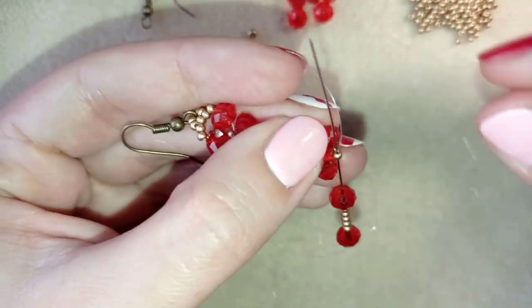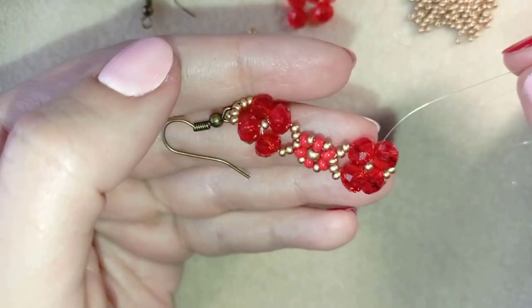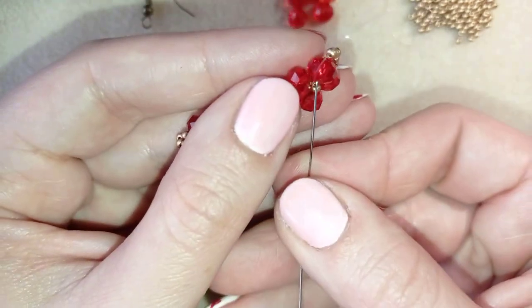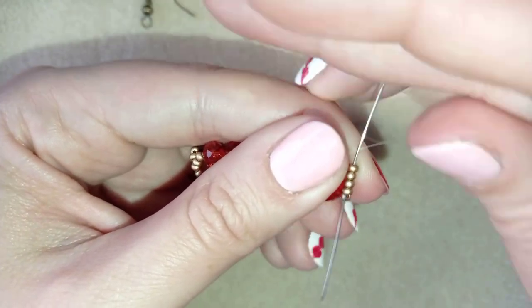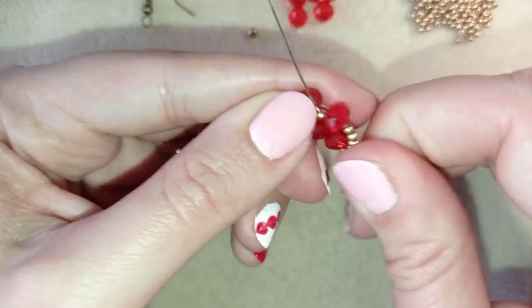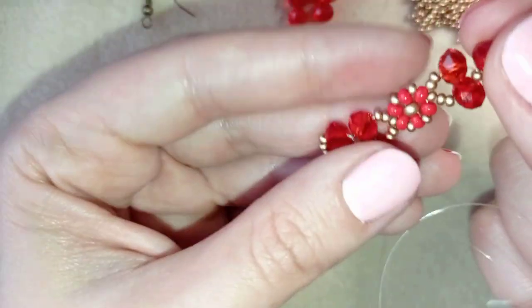I go back through this seed bead and reinforce this part by going one more time around it. Then I go one more time through this central bead — if it's difficult you can use pliers. Now it's time to make a knot and cut my thread.